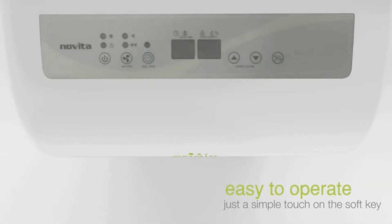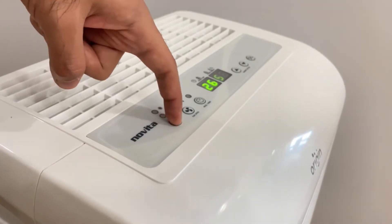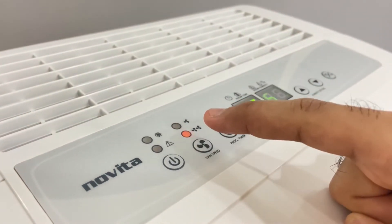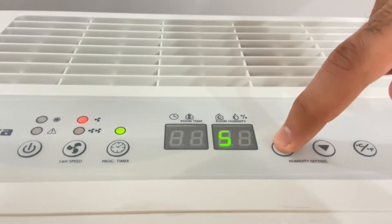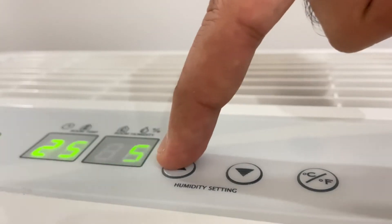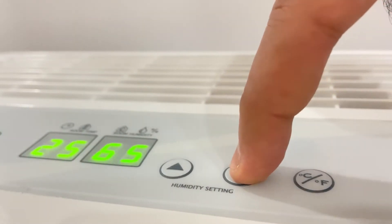It is extremely easy to operate with an electronic LCD display to view and set humidity. Press the power key to switch it on. You can press the fan key to adjust the fan speed at low or high. You can press the timer key and the up and down keys to set the required timer. Simply press the up and down keys to set the required humidity percentage for the dehumidifier.